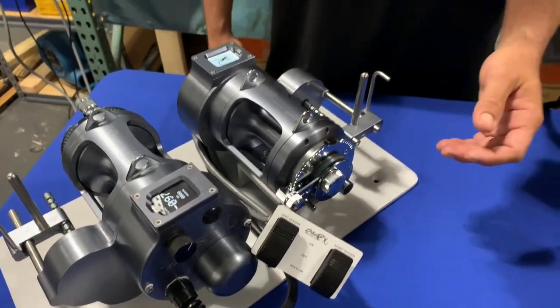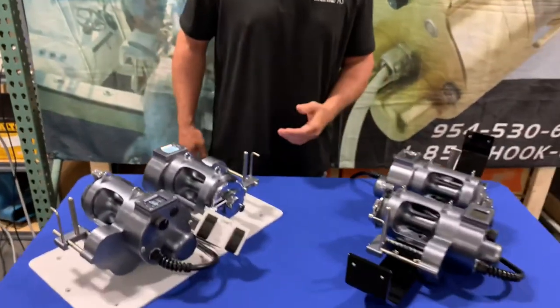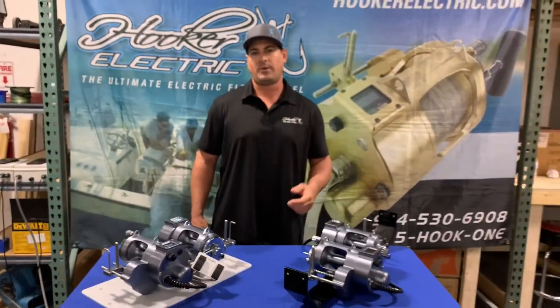For more information, you can contact us on Instagram or at hookerelectric.com, or visit our website for all the information.